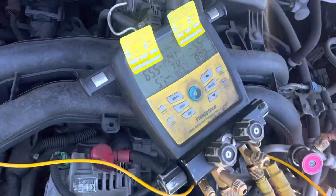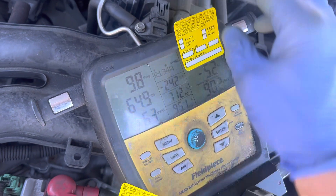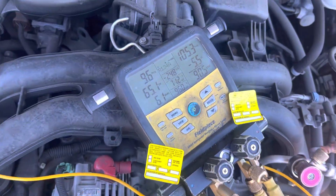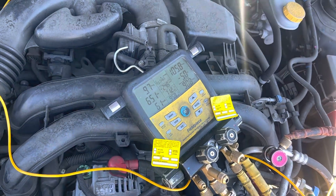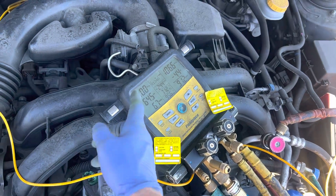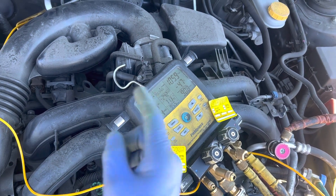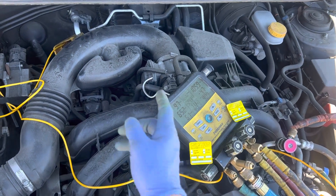Let me show you the pressures now: 9 PSI on the low side, 105 PSI on the high side. I've shown you cars where 9 or 12 PSI is normal. Most of you haven't had enough experience to know that 9, 10, or 12 PSI can be normal under certain circumstances — but on this car, it definitely is not.